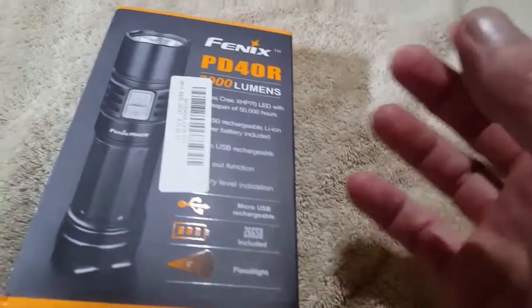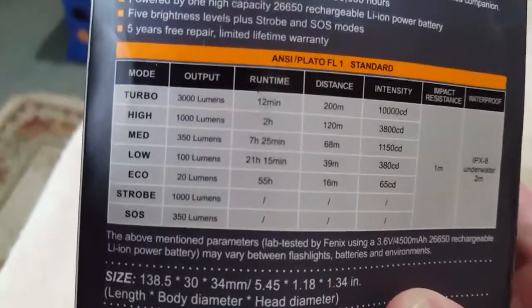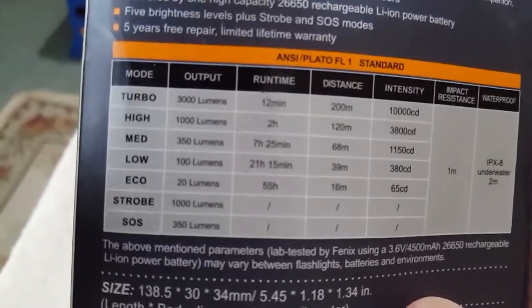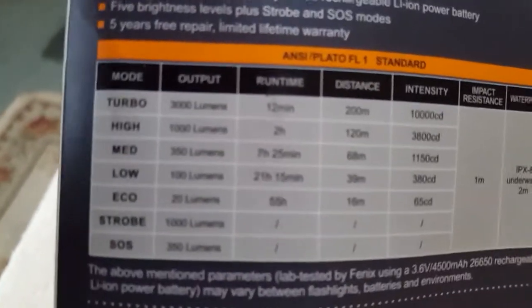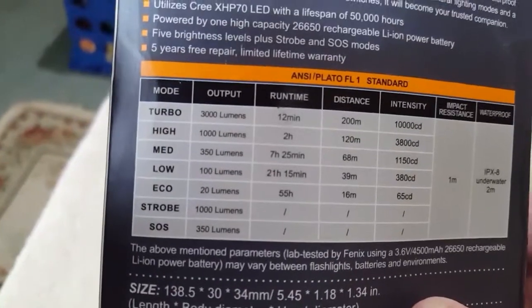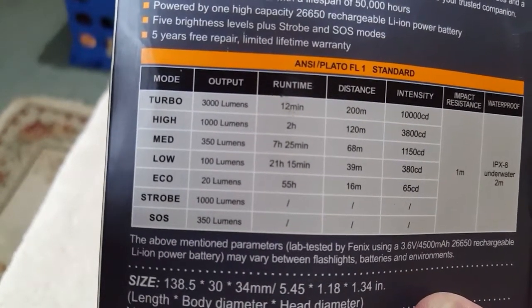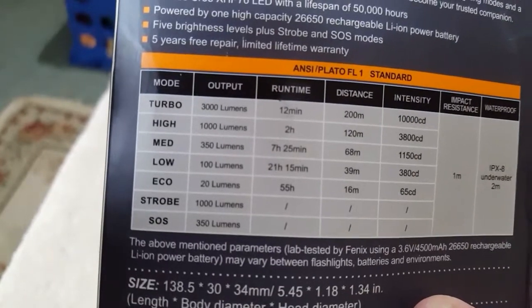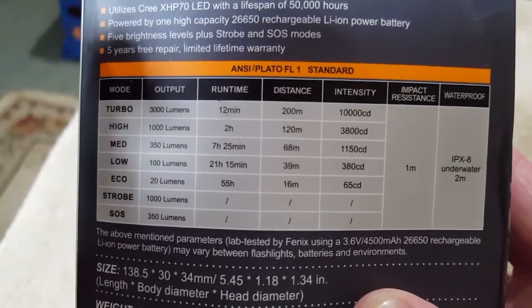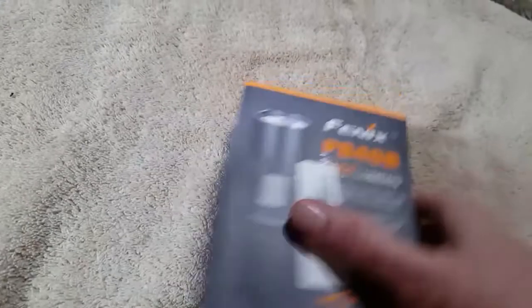From there on out, it'll still hold 1000 lumens for a long, long time. Here are the output levels: Turbo is 3000 lumens, High is 1000, Medium is 350, Low is 100, Eco — which I think is cool — is 20, Strobe is 1000, SOS is 350. Beam intensity on turbo is 100,000 candela. That's a whole lot of light.